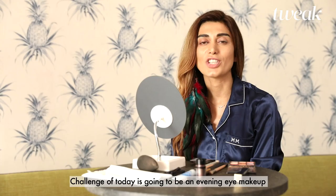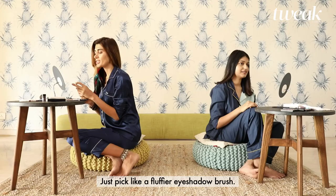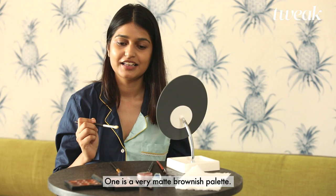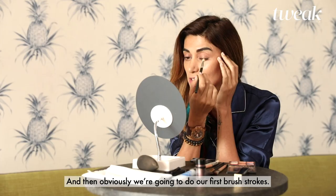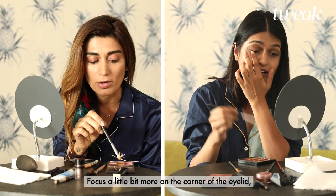The challenge of today is going to be an evening eye makeup with a hint of some glitter. Just pick a fluffier eyeshadow brush. You have two eyeshadow palettes in front of you — one is a very matte brownish palette and the other one has some other colors as well. From the matte, just pick a medium brown that you like. Then we're going to do our first brush strokes, focusing a little bit more on the corner of the eyelid.